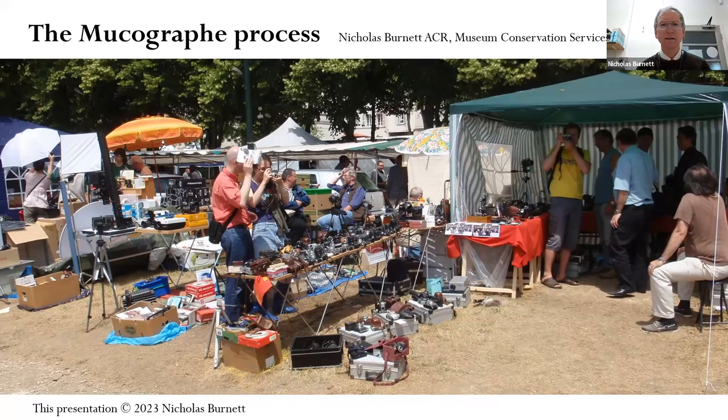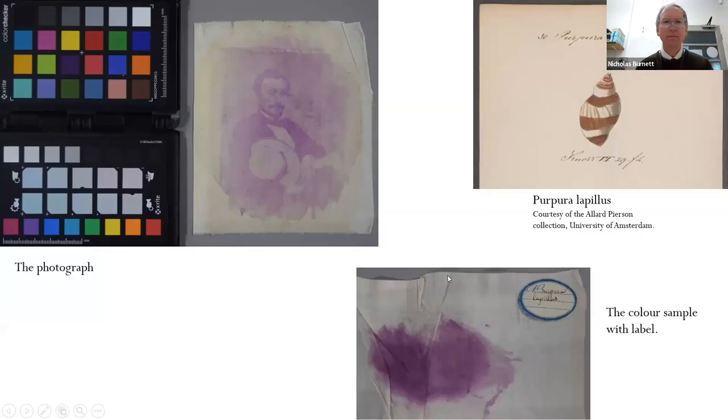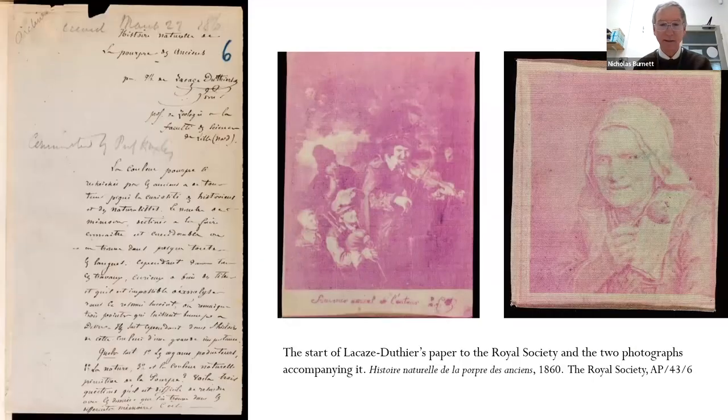Ten years ago at an open air photo fair in France, among the stalls was a vendor with an odd-looking purple photograph on silk. The vendor told me it came from an album containing photographs by Vene Lewis Garan and was probably a self-portrait of Garan from the early 1860s. Examining the photo closely shows there is no emulsion or binder layer — the image is within the silk. It came with a sample of dyed silk with a label stating 'purpura lapillis,' which turned out to be a type of whelk, a shellfish.